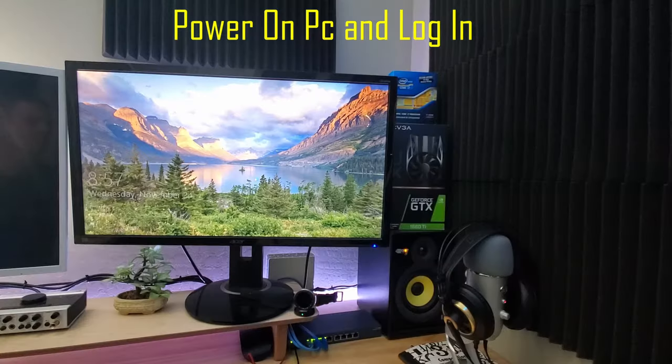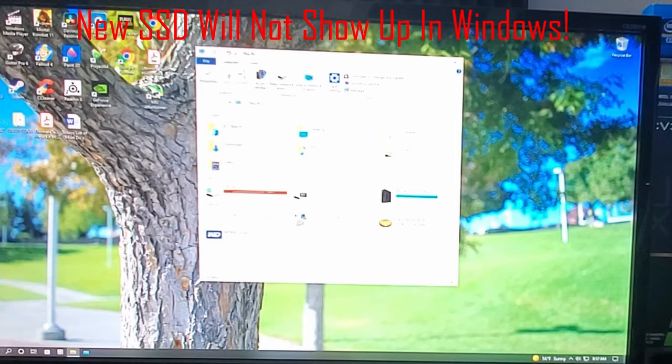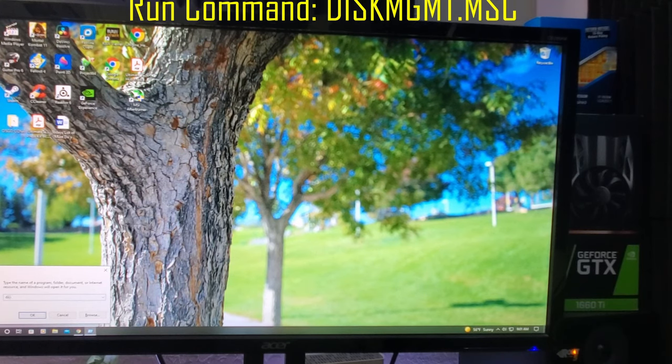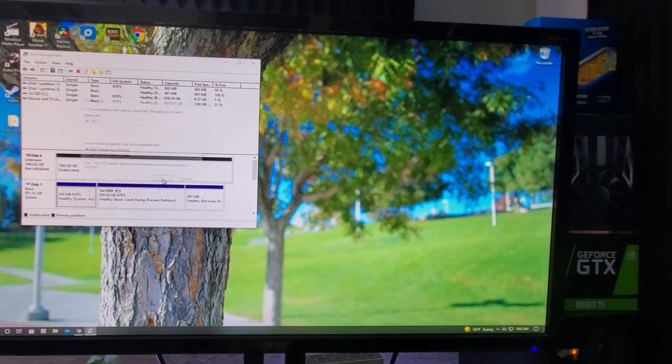Go to My PC and don't be shocked when you don't see your brand new SSD drive, because first you have to initialize your SSD. Go to your Run command and type diskmgmt.msc — you're now in Disk Management.